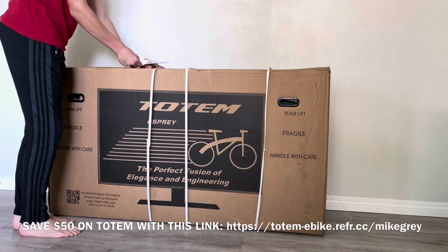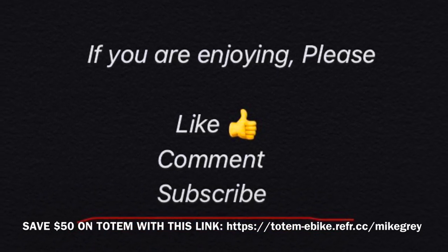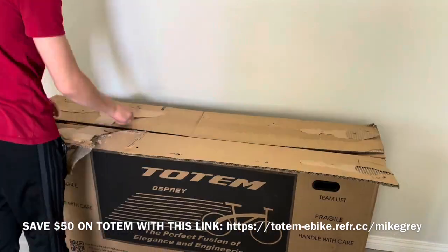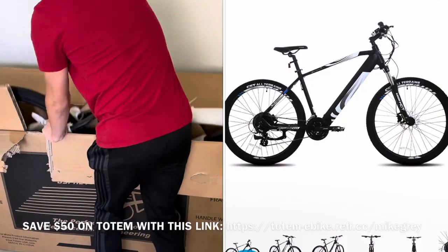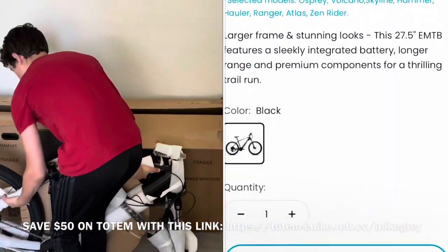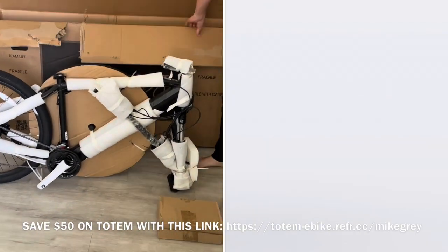Hello and welcome. Today we are going to unbox and assemble this Totem Osprey electric assist bike. Like, comment, and subscribe please, we appreciate it. There is a link or two in the video description below taking you to Totem's website and to Amazon to see more information on this bike and to purchase it if you wish.